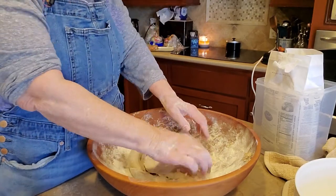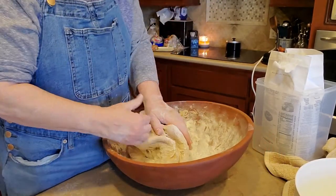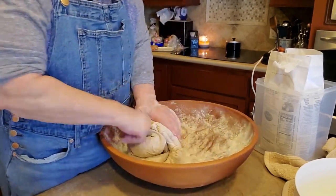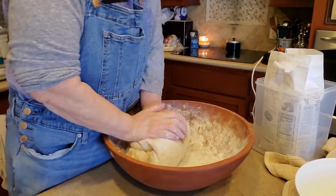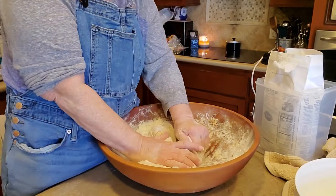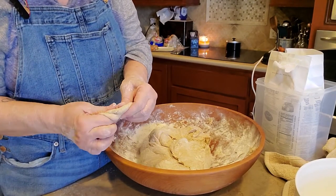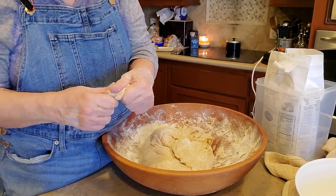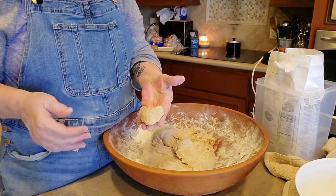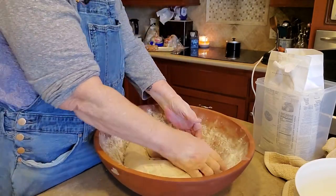To knead bread, you pull it to you and push it away, then you turn it. Pull it to you and push it away. I have really weak hands — I had surgery on my hands and they don't hurt anymore, but they don't work worth a darn either, so sometimes I have to beat on mine a little. Here's our bread dough — see, it's about the consistency of chewing gum. It's not the consistency of cold chewing gum — it's kind of in between.